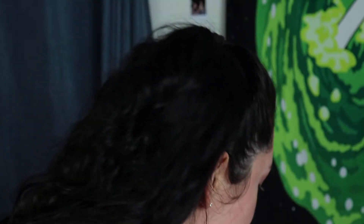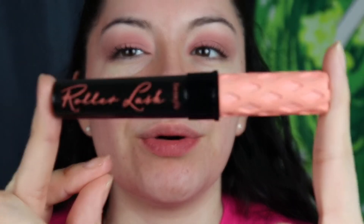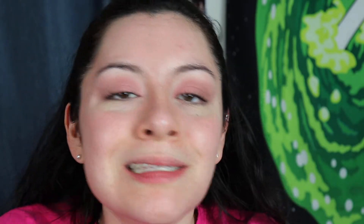For the eyes, that's kind of it. We're gonna put on mascara — I'm gonna do that off-camera. I'm back and I'll mention I'm using Benefit's Roller Lash. I really like this mascara, it makes lashes look voluminous. Now we're gonna be going into the face.